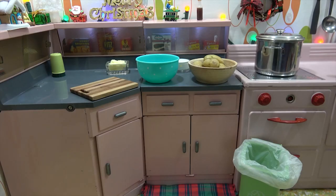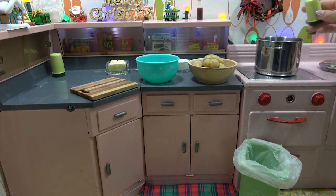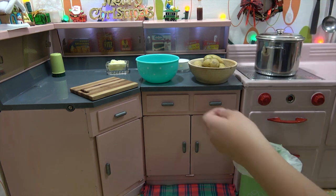Alright, we started the stove. The water is boiling. Audrey is going to put some salt in — gotta salt the water. And since you're doing the honors of peeling, I will let you start that.